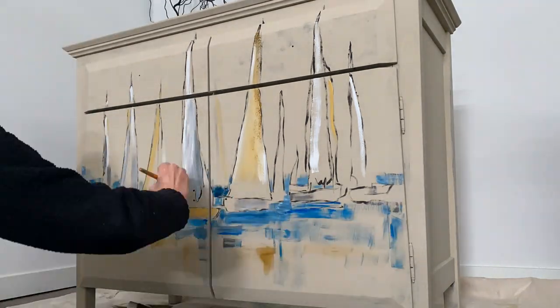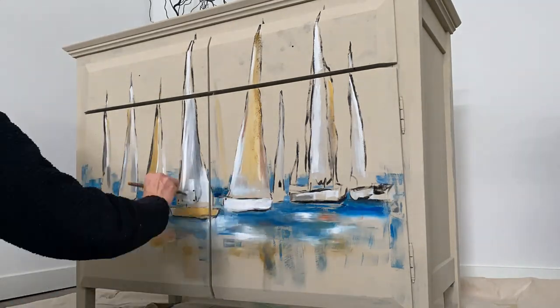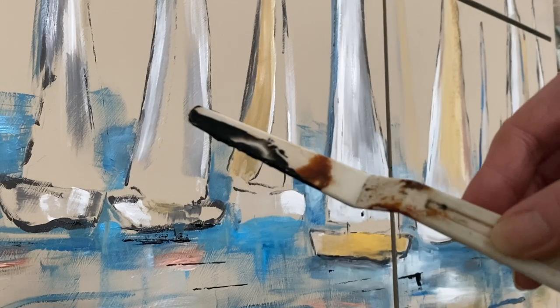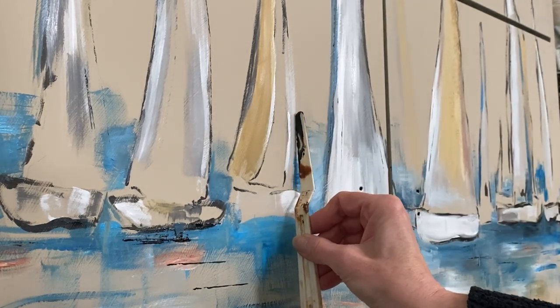I'm going to try some yellows and a few blues. The biggest thing is they're quite easy to draw, so you don't have to feel like you're any type of artist by any means — just have some fun with it.